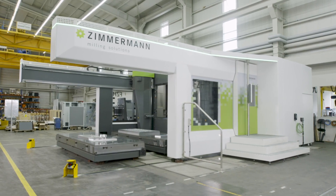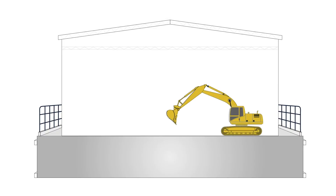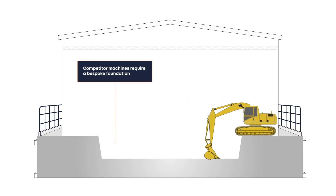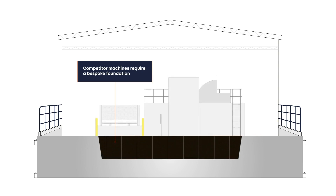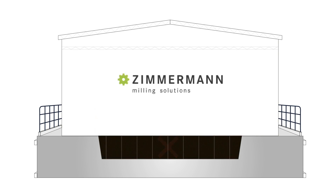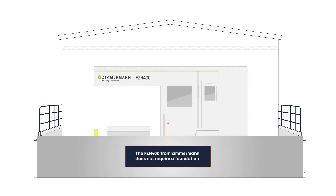The Zimmermann FZH does not require a bespoke foundation. This is not the same as some of our competition, where they use the civil engineering of the foundation itself to bring structural rigidity to the machine. On the FZH, the pallet wall and the machine column itself are united by a common base, negating the need for a bespoke foundation.